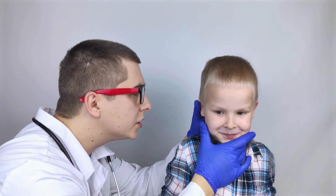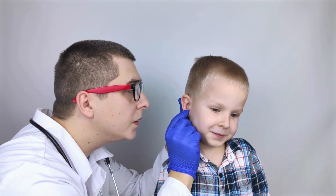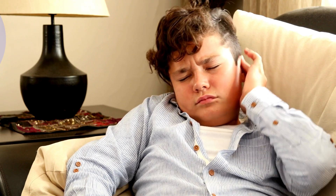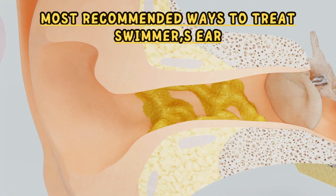Swimmer's ear is generally treatable at home and can be quickly resolved with appropriate treatment. The longer you leave it untreated, the greater the chances of increasing the severity of the infection. Following are the best ways to treat it at home.